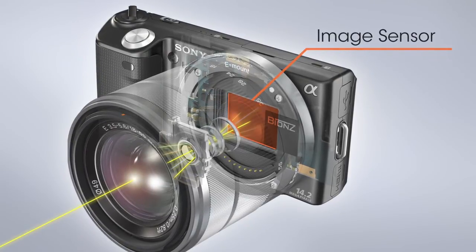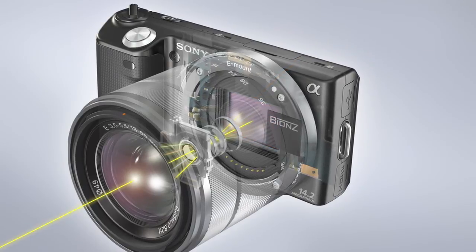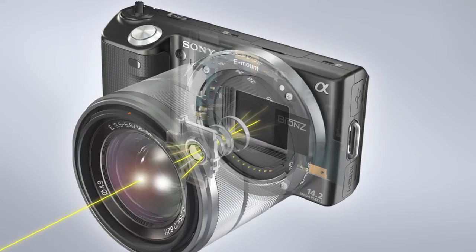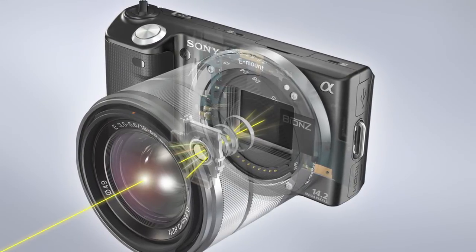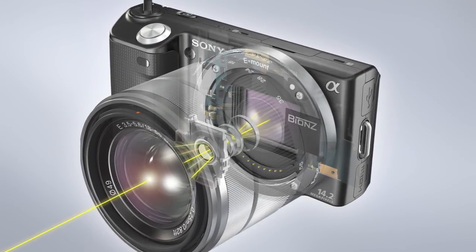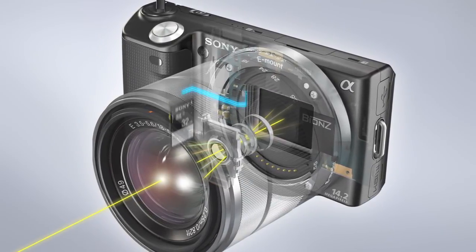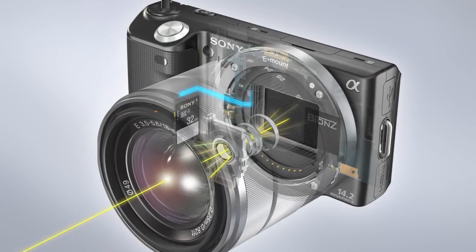The next component is the image sensor. The image sensor is a silicon chip that captures the light from the scene, much like film in older cameras. Once the shutter button is pressed, light passes through the camera, and the light captured by the image sensor is converted into an image and recorded on the camera's memory card.